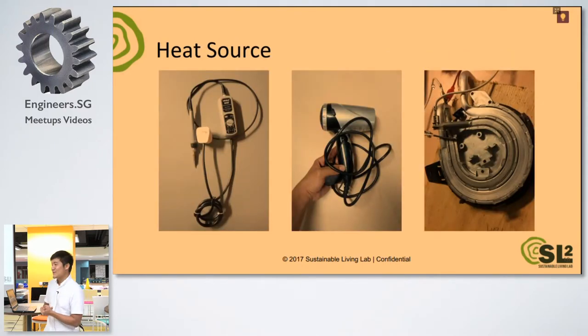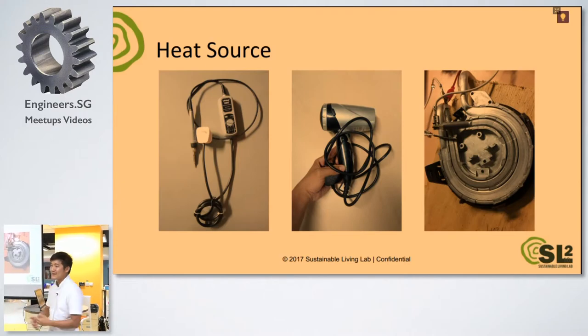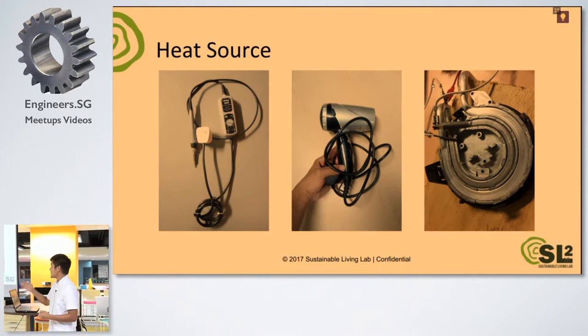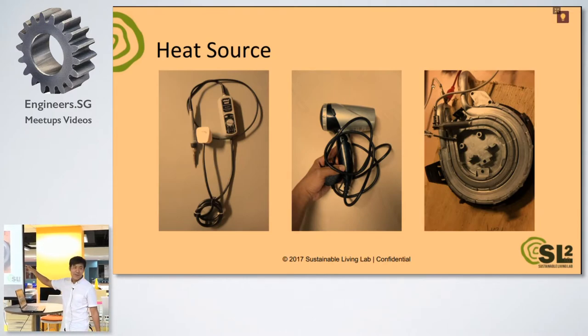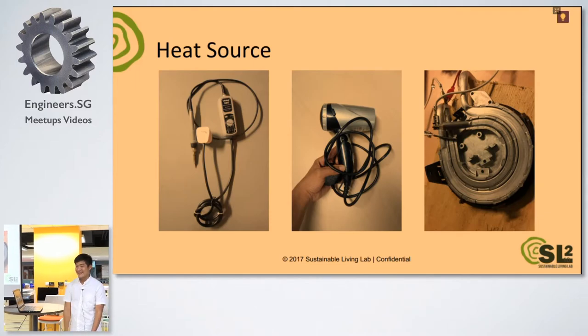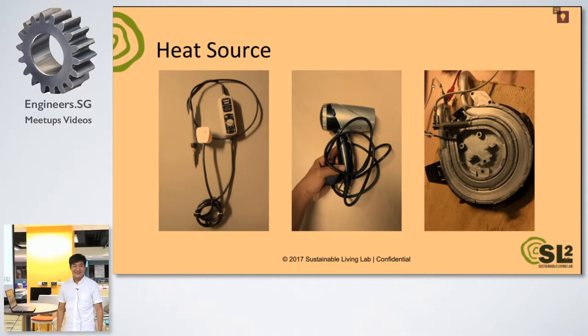For the heat source, we were thinking what to use. We have a few heat sources lying around our lab — we have the soldering iron that we can hack and take the heating element, we have the hair dryer, and we have this heating element from a coffee maker. We decided, okay, let's just use that. So coffee saves the day once more.